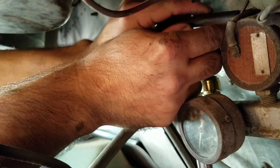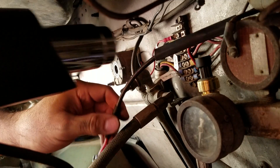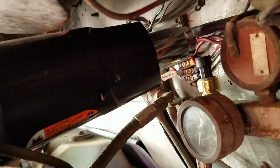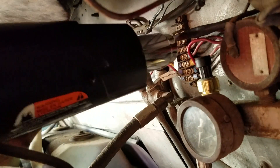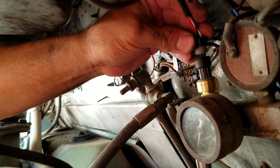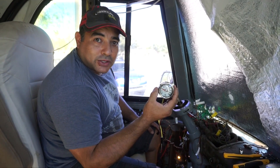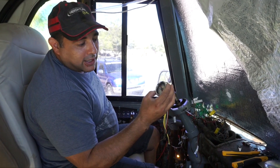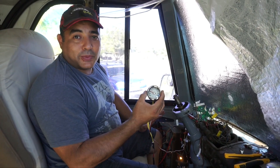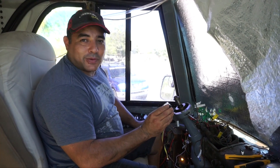We want to protect it and weatherproof it as much as we can. So this should now be able to go up through there. I think our little hack worked. We've got the engine running and it's showing about 20 PSI. When I go to high idle, it kicks up to about 40 PSI. We've got it temporarily rigged up so it could fail at any moment, but it's definitely working. We're going to call that a win.